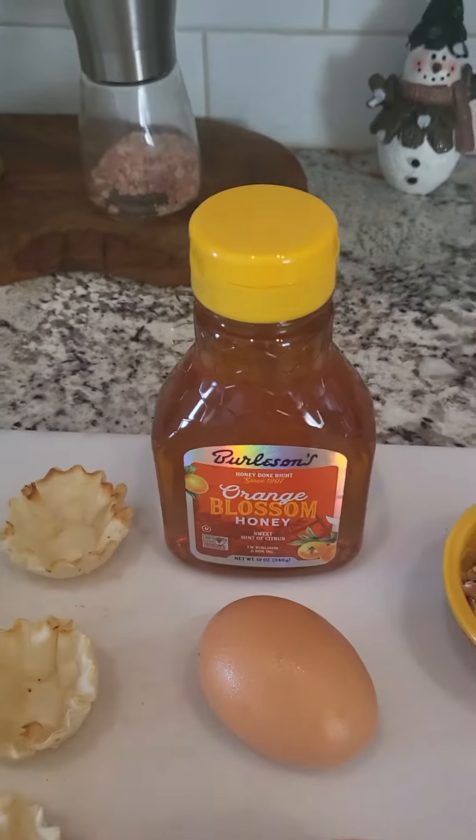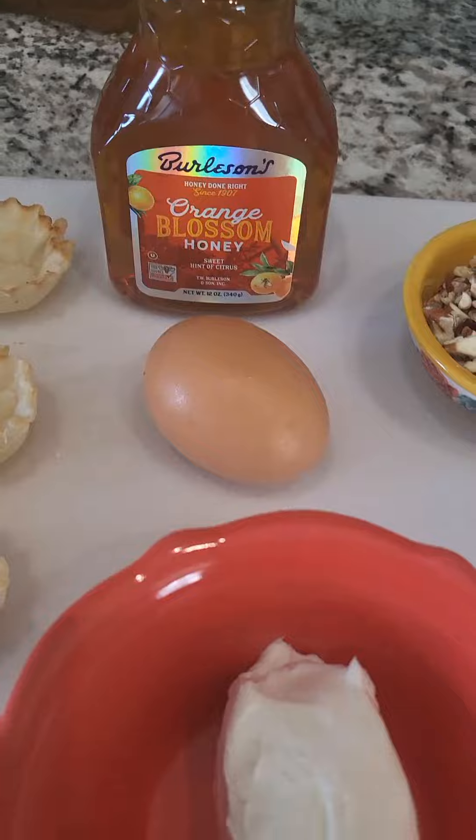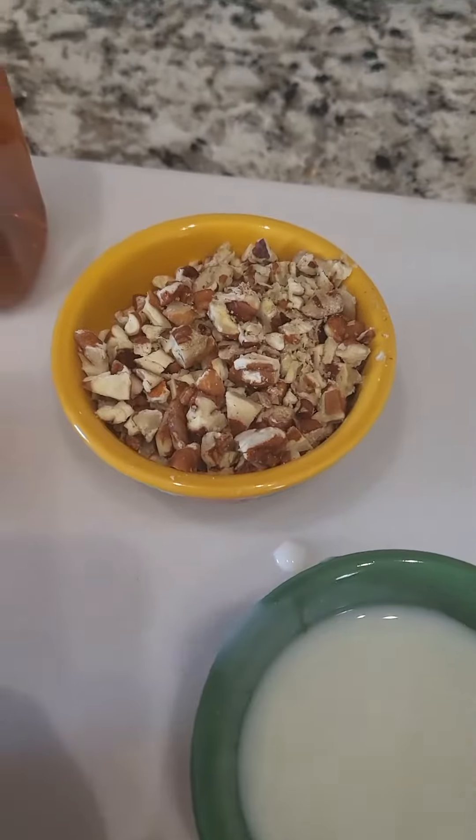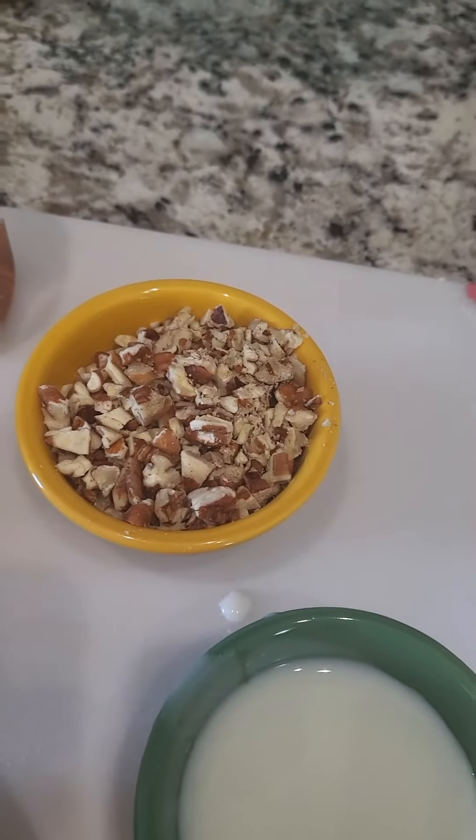You'll need some filo cups, some honey, an egg, about a third of a stick of cream cheese, about two tablespoons of buttermilk, and about a quarter cup of pecans.